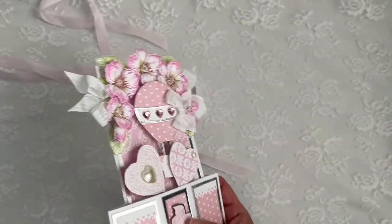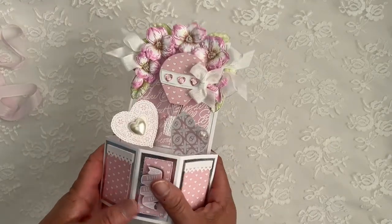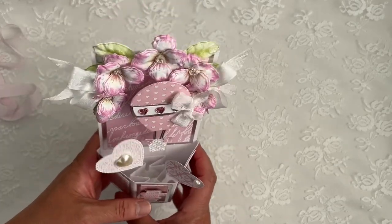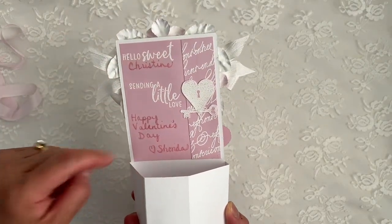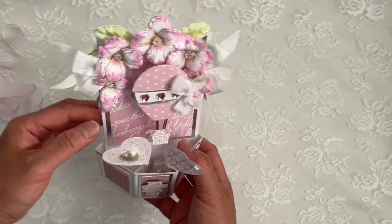Oh my gosh, this is gorgeous. Oh my goodness. Wow, it's a pop-up! And let's show the back. It says, 'Hello sweet Christine, sending a little love. Happy Valentine's Day. Love, Shonda.' Oh my gosh, this girl is amazing.